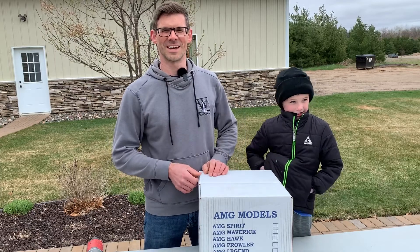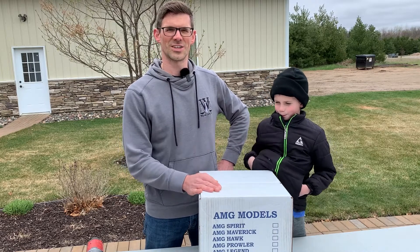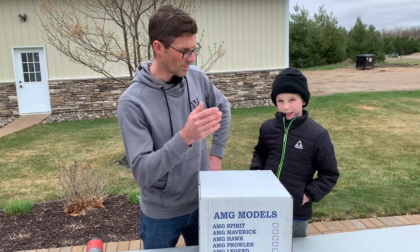Hello, I'm Jesse with American Radon Mitigation. Henry, my nephew, and I are going to show you how to wire an AMG radon fan. Let's open her up.